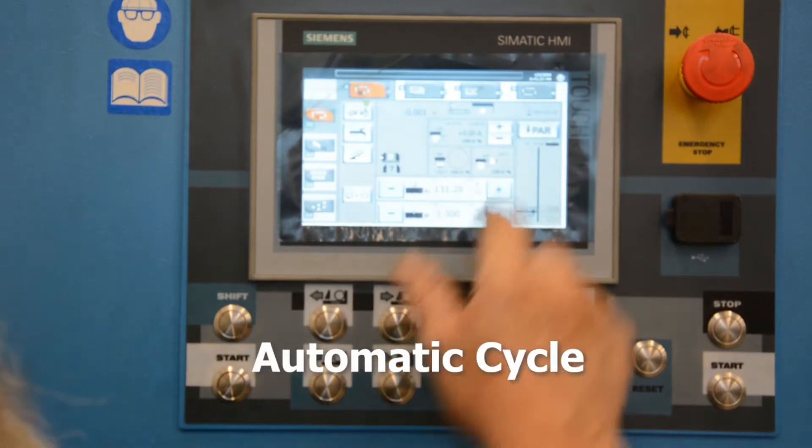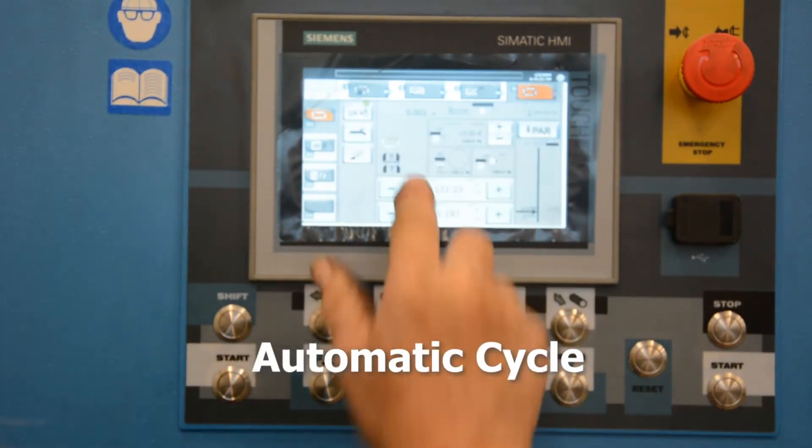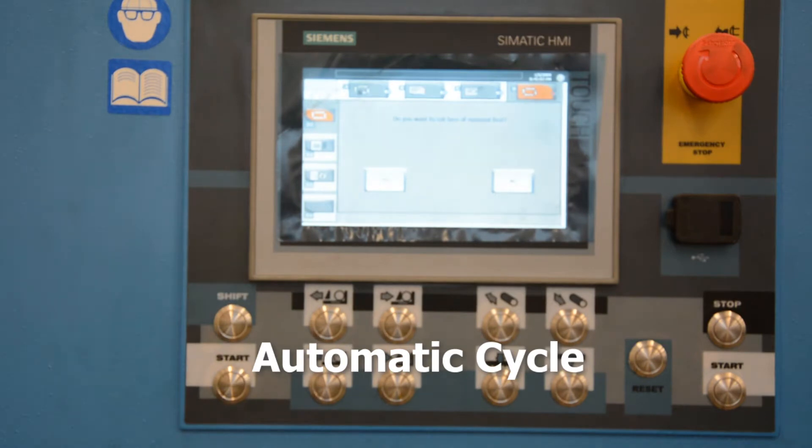In automatic mode, the operator programs the pieces to be cut in one of 99 jobs and starts the cycle. The machine automatically cycles through the parts as programmed, making it a hands-free operation.